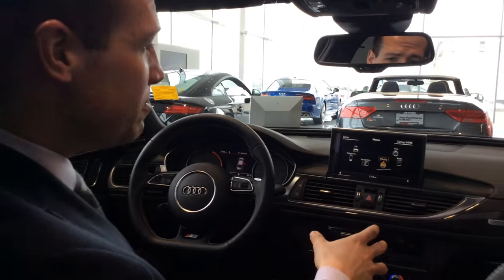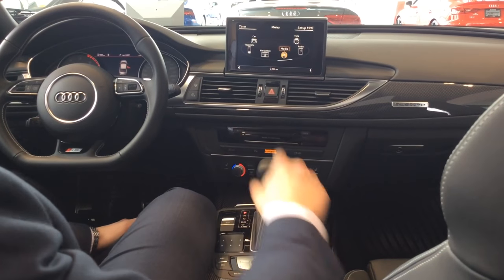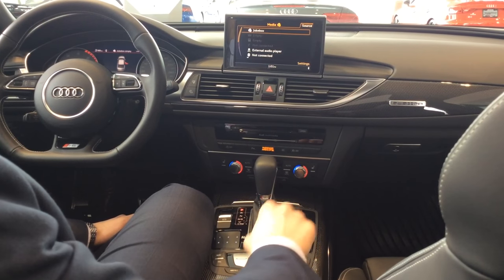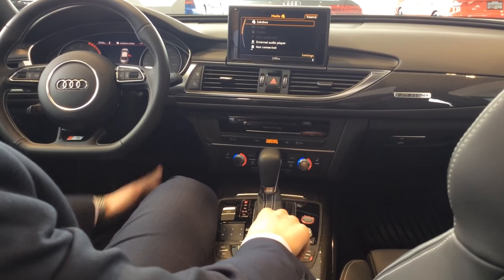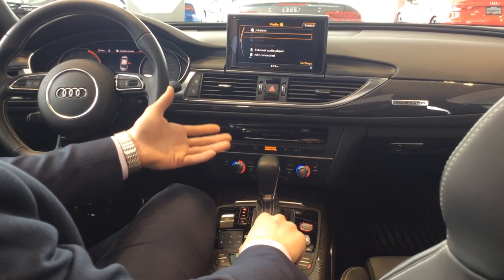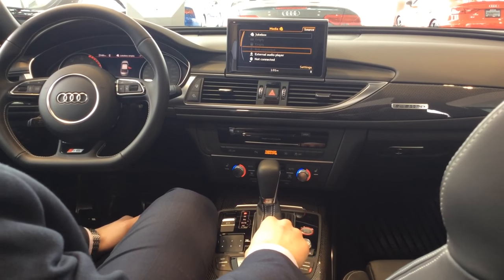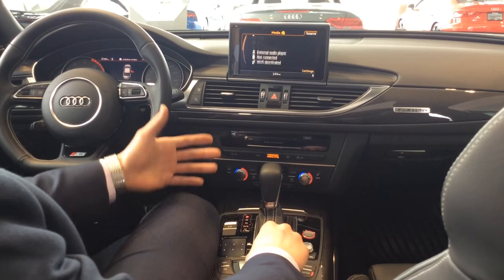Coming from the base menu screen found in your multimedia interface system, you just have to go to Media. Click on Media with your main center wheel, and then go to Source in the top right-hand corner — the top right-hand button on the control unit. From there you'll see you can access the jukebox, the CD and DVD player, the SD card slots. Some cars are also equipped with a USB connection, an auxiliary connection, Bluetooth functionality, and Wi-Fi.